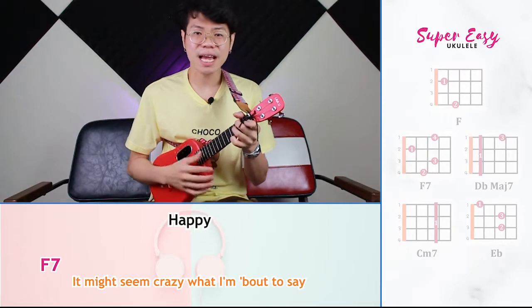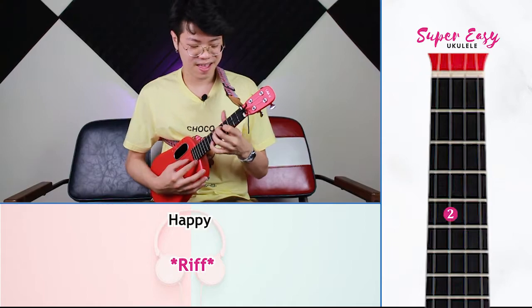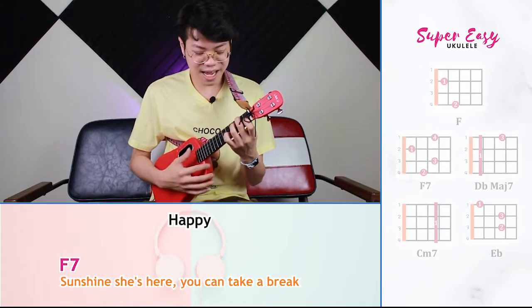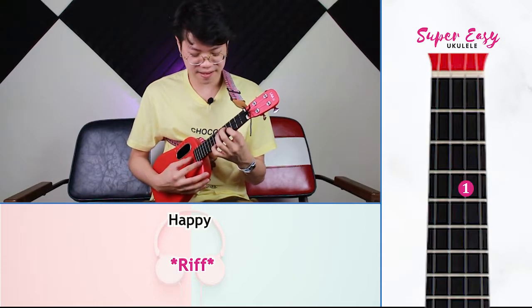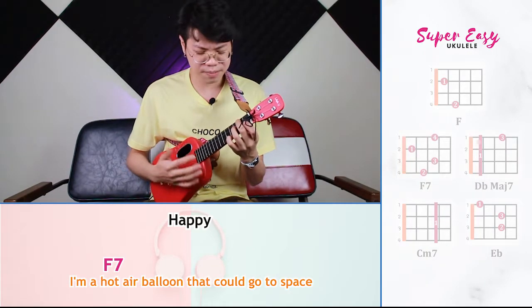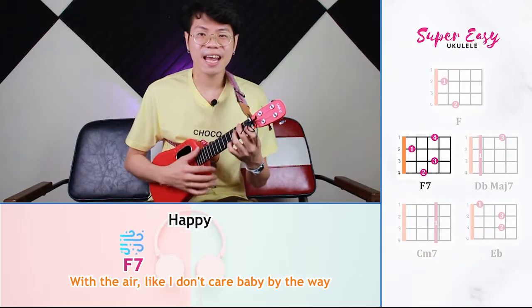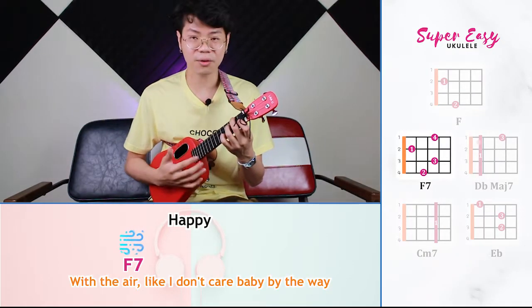It might sound crazy what I am about to say. Sunshine, she is here just to take a break. I'm a hot air balloon going out of space. With the air that I don't care, baby, by the way.